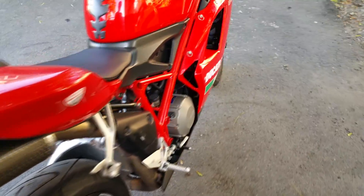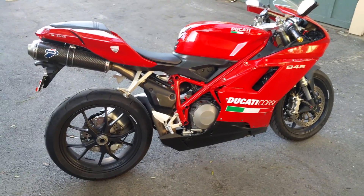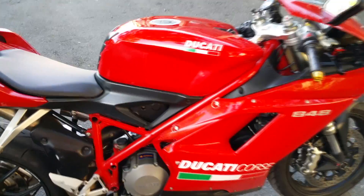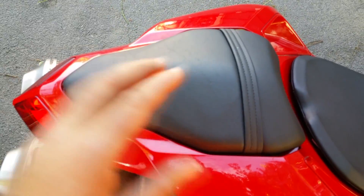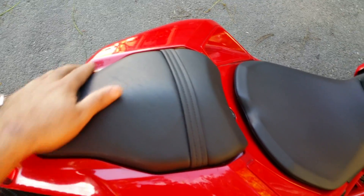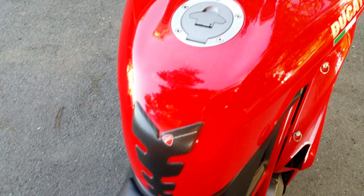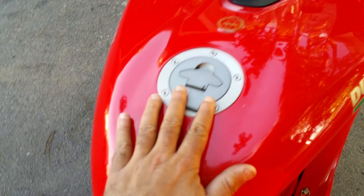All the lights work. Now we go to the top — I do have the rear cowl, the one that goes here, plus the seat that's coming with the bike. Of course it has small flaws and stuff as a used bike.